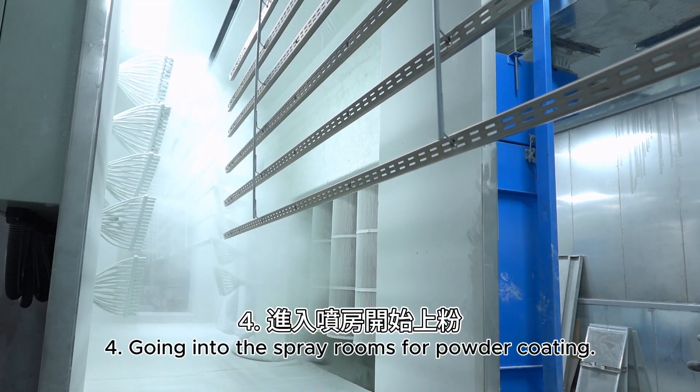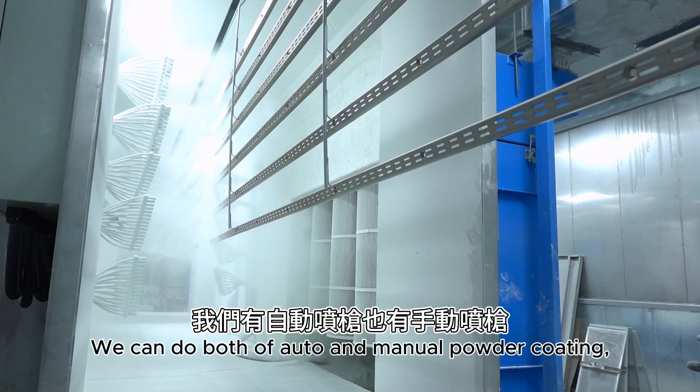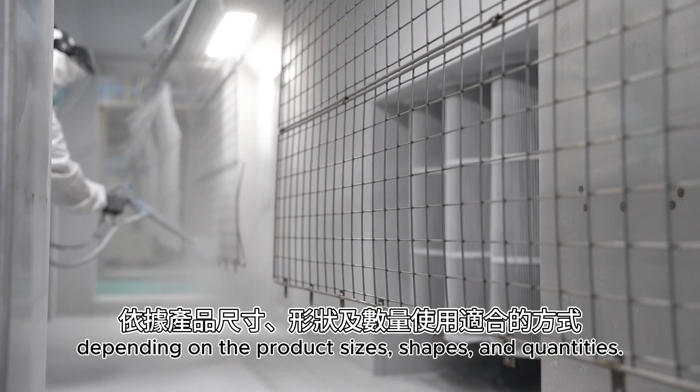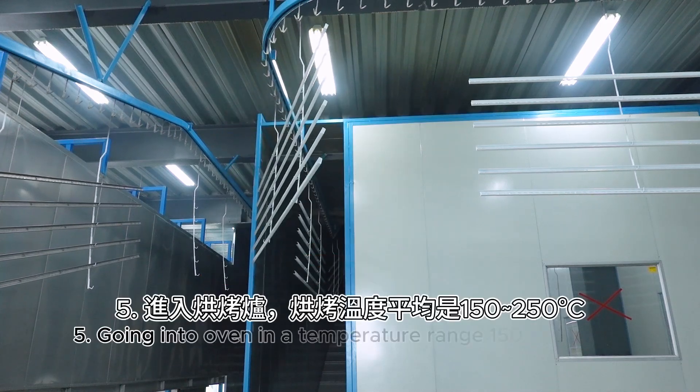Step 4: Going into the spray rooms for powder coating. We can do both automatic and manual powder coating, depending on the product sizes, shapes, and quantities.